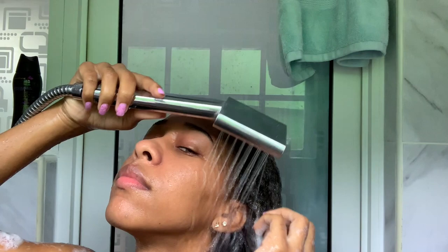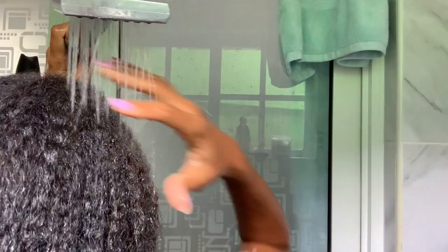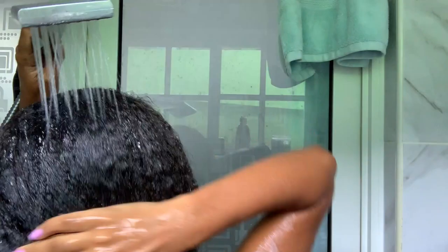You need to make sure that the shampoo is being rinsed out properly — you don't want any left. Don't mind me again, I'm dancing. Making sure that all is washed out.